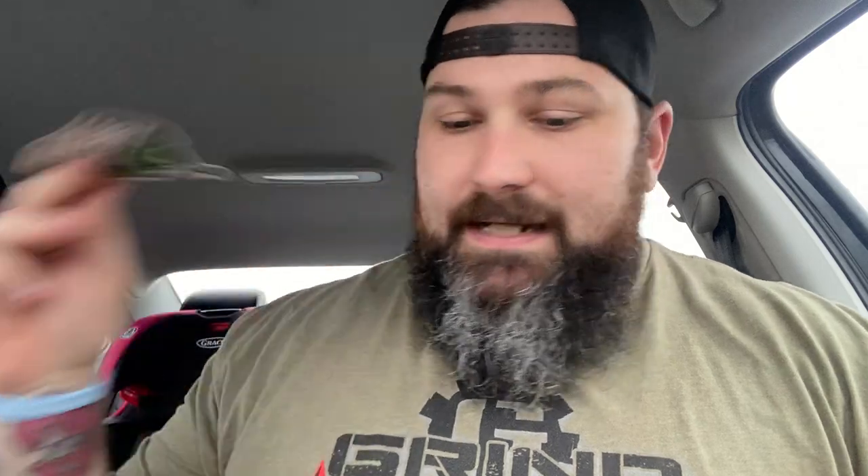Let's crack her open here. We have orders, we have stickers. I like stickers. I swear my whole bourbon cabinet is filled with Smoky Mountain Knifeworks stickers. Let's see if there's any more stickers — no more stickers. Let's get to it.